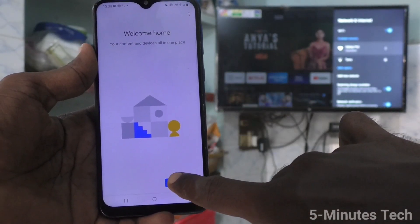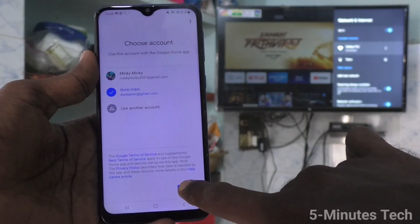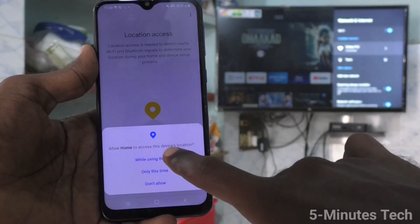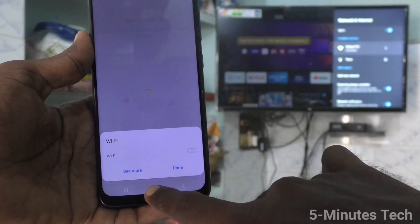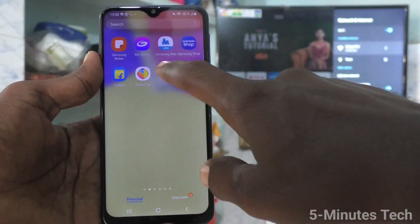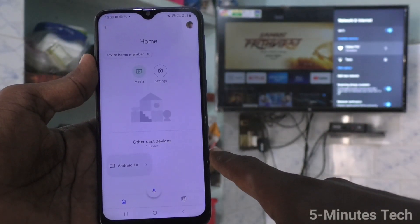Click on get started and select any account here. Click on OK, then click on next and give all permissions. Click on activate. It will ask you to turn on Wi-Fi, but don't do it — just go to the home screen and again open the same app, Google Home. Go to the home page and then open Google Home again, and you will see the signal from the TV.